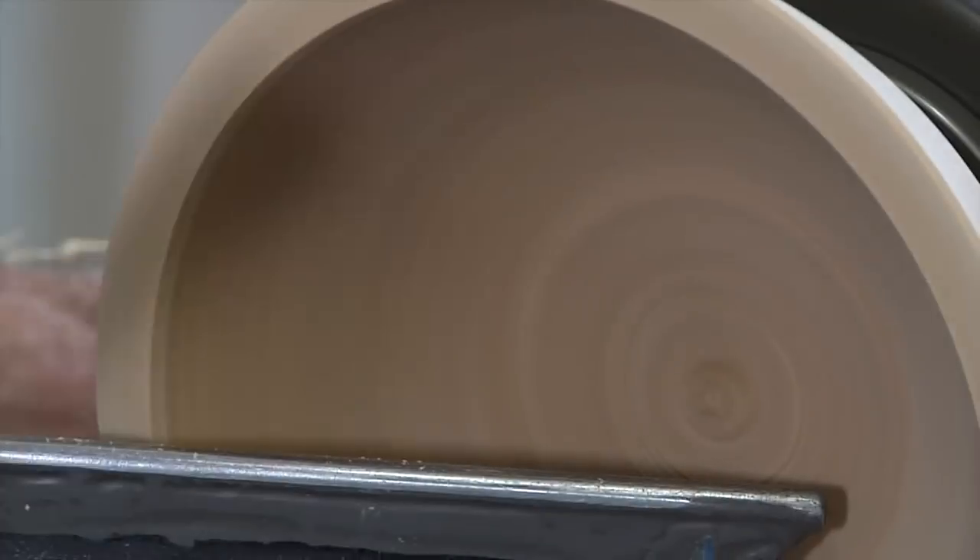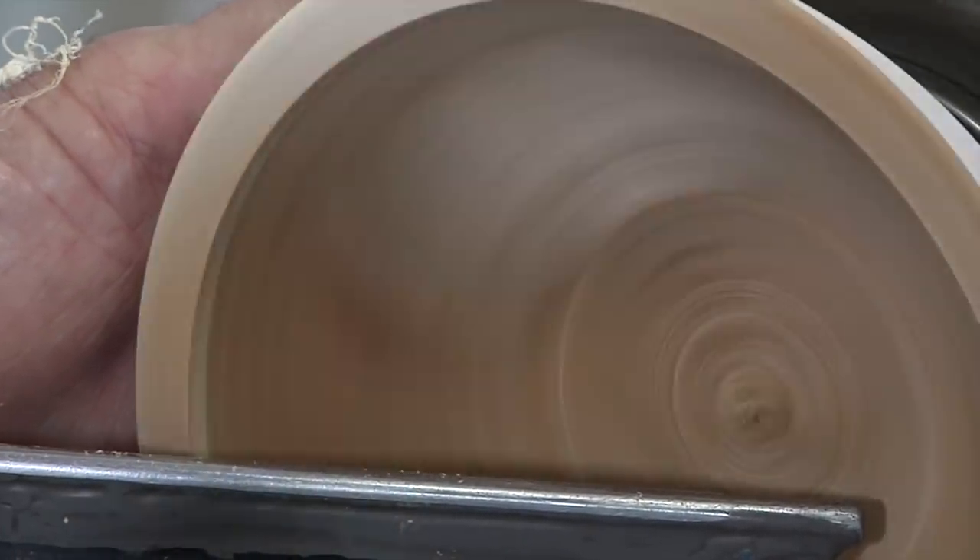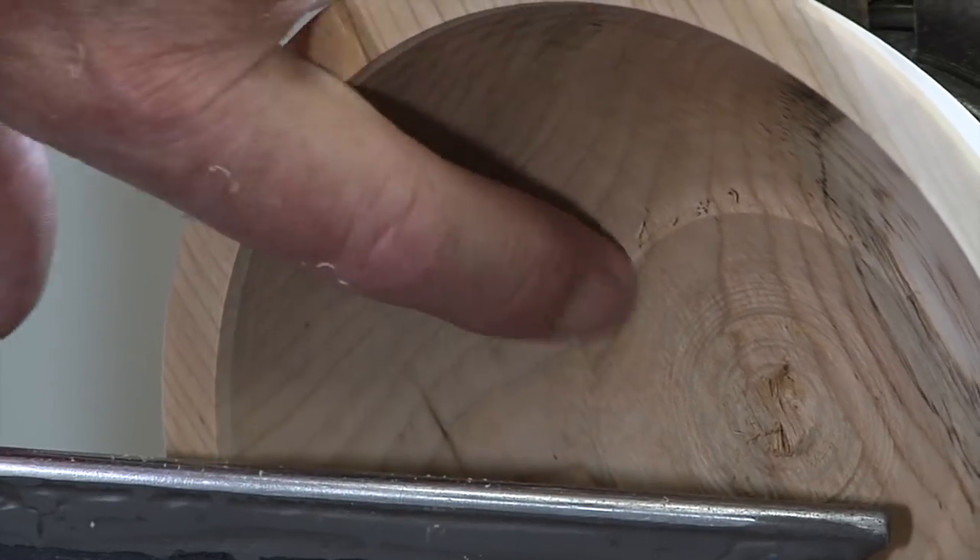Now going across the bottom. You can see how rough that is in there right now.